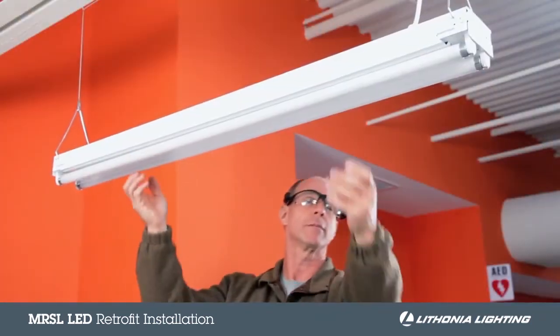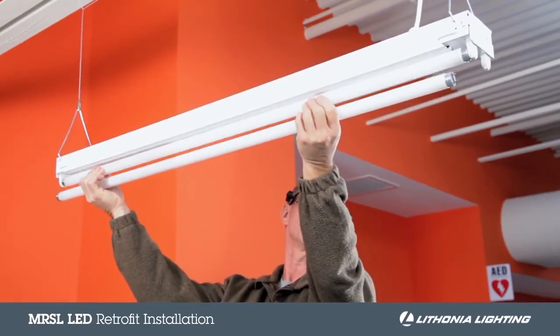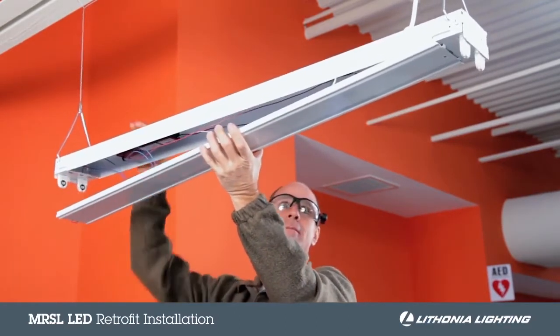With the power turned off and the needed tools nearby, start by removing the fluorescent tubes from the existing fixture. Once these are safely set aside, then remove the channel cover.